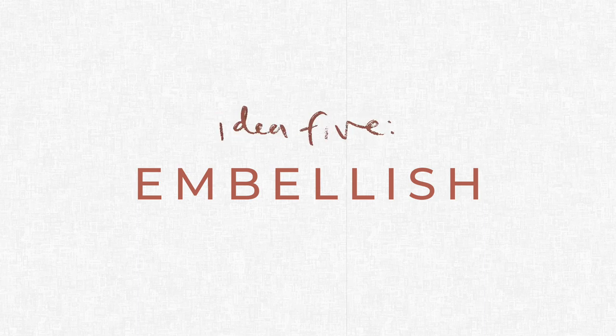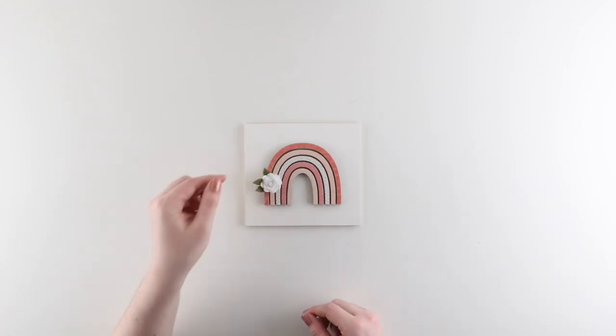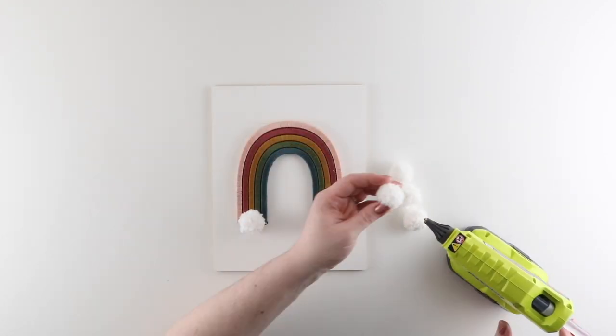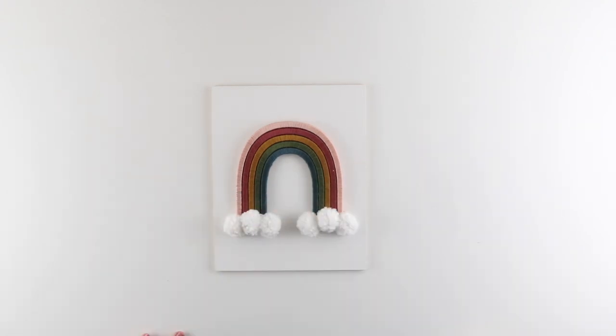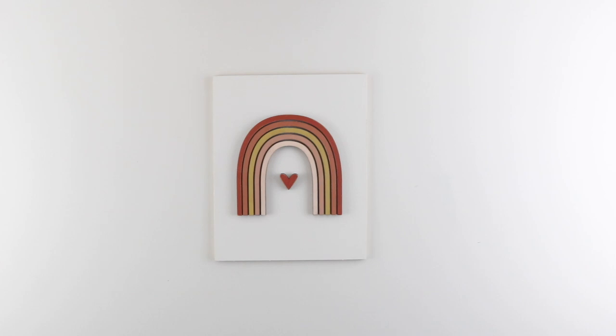Idea number five: embellish. To take your rainbow to the next level, you can add embellishments to the kit. This could be a felt flower — my personal favorite — pom-pom clouds, or an extra MDF piece like a heart. By mixing the embellishments with some of the different ideas we shared earlier, you can really get some fun and unique looks.